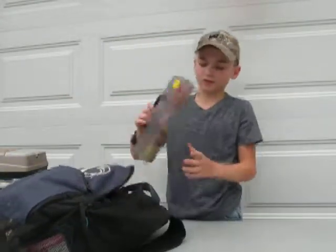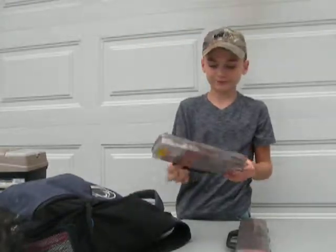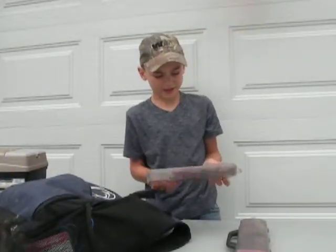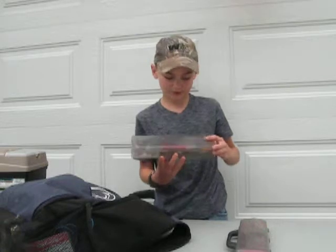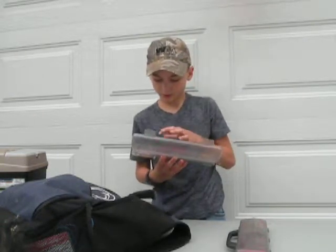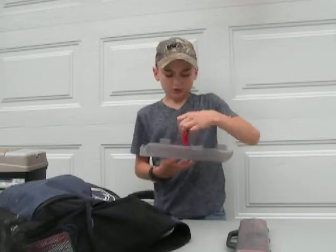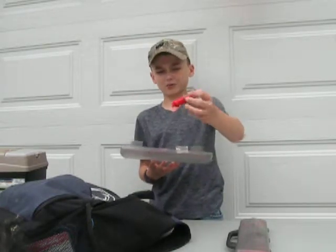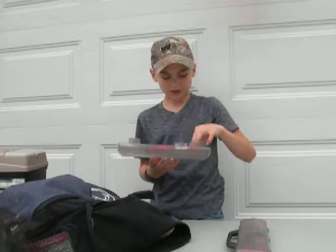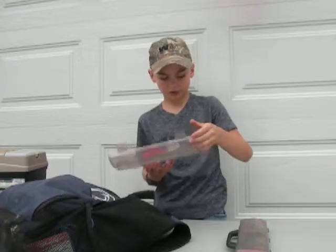First off we have two of these containers. I have a Senko in here - I just put random stuff in these. I have some grubs, some grub-like flies. Got a red stringer, a spoon with hearts on it, some extra little hooks and all that.